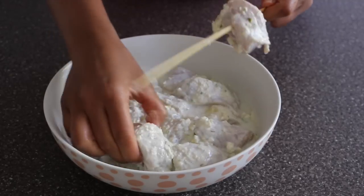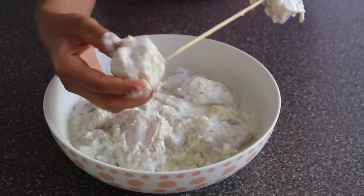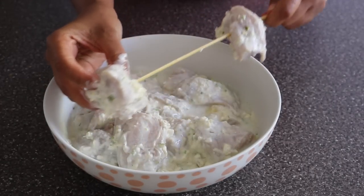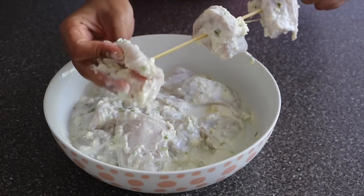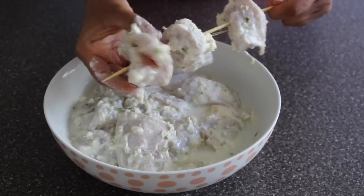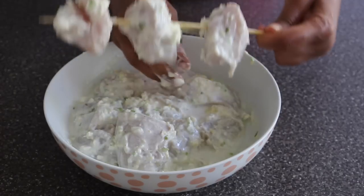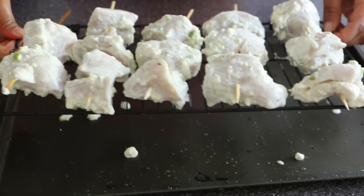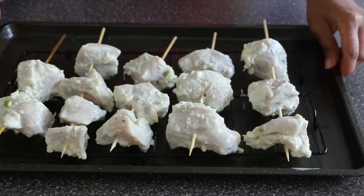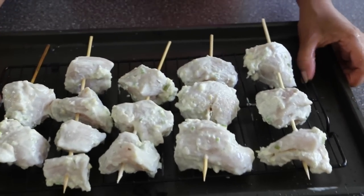I'm just threading three pieces of chicken per skewer since the pieces are big — we do not want to overcrowd them. Because we are cooking in the oven, we don't want them to steam, we want them to grill. I have placed the chicken pieces on a wire rack with a cookie sheet below — this way the steam escapes and the chicken gets grilled evenly.